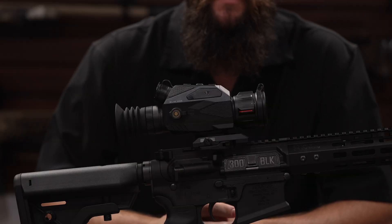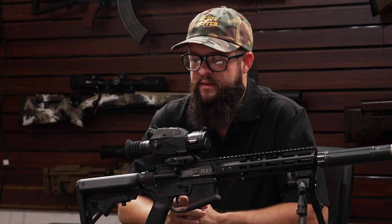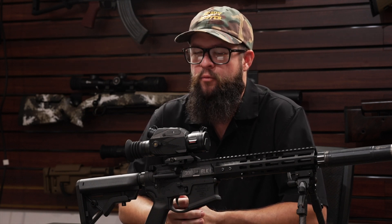So for anyone who's been looking for a thermal optic that can double as both a rifle scope and a handheld scanner, we really think the Slim Series is going to fit that bill. Be sure to check out our website for more information.